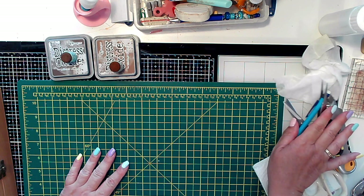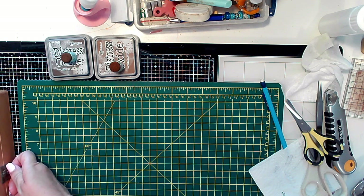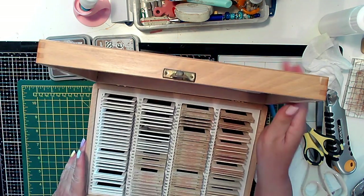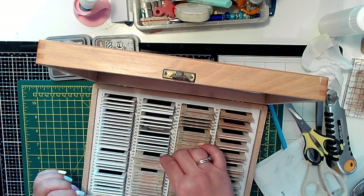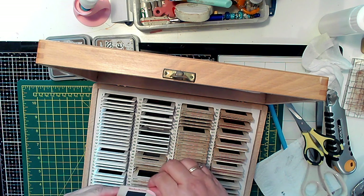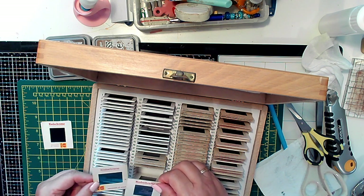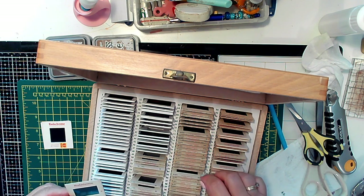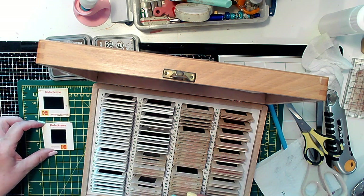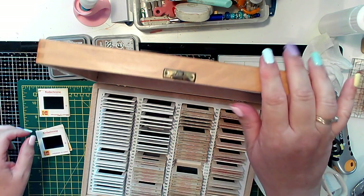Good morning and welcome to my channel. Slightly different mat here today because I'm doing some cutting. I've been inspired by Tracy Fox - she'd done some altering of slides and I had this box full of slides. I'm taking two that are the same. I noticed some are square and some are rectangle - I'm going to start off with the rectangle ones.